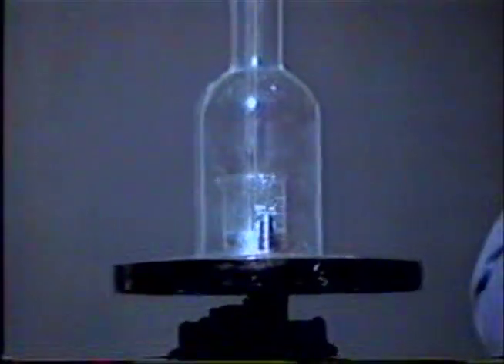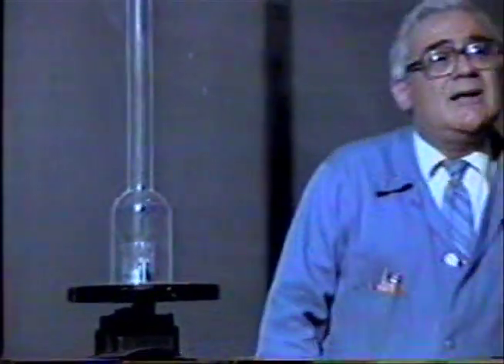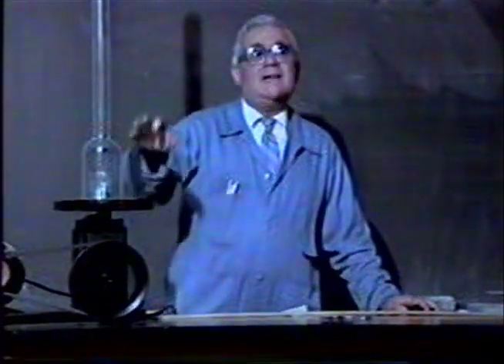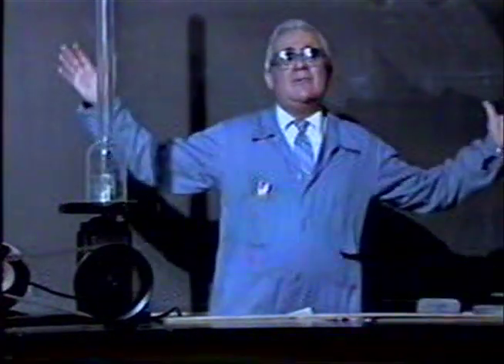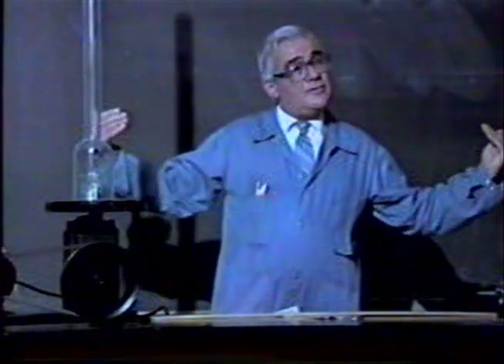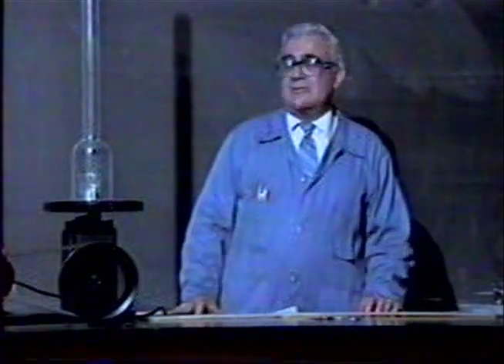It depends on how good a seal I have. If I get a real good seal, I can get a real low pressure — and I'm about four inches. The pressure right now is four inches of mercury. It never gets that way in nature. If it did, buildings would explode outward similar to what you'd experience in a tornado. I'm not really sure how low a pressure gets in a tornado, and I'm not sure anyone knows. But if the pressure outside a building got to four inches of mercury, the building would explode out because the pressure inside is close to 30 inches of mercury — such as you've probably seen in some of the more popular tornado films.